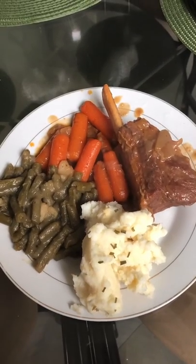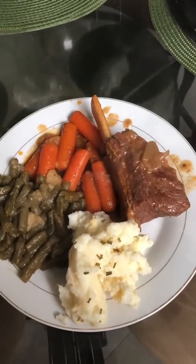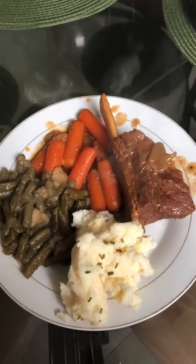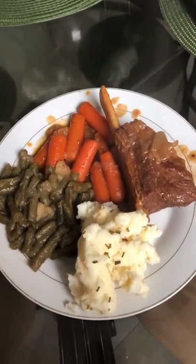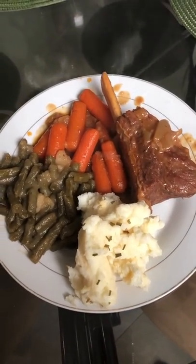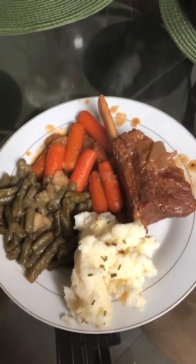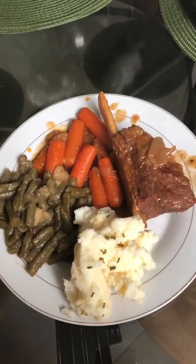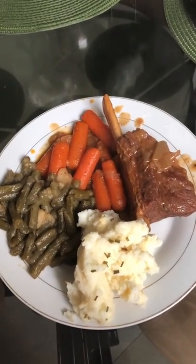Okay guys, here is the finished product. We have our short ribs, our carrots that were cooked in with the ribs, our green beans and potatoes, and our Gouda mashed potatoes. Mmm mmm, I can't wait to dig in! Well, thanks for tuning in to Ella Dishes It Out. Please subscribe, like, and share my videos. For more recipes, go to Ella Dishes It Out. Thank you, God bless, Bon Appétit!